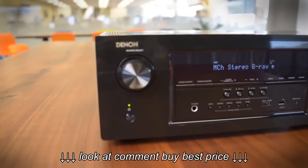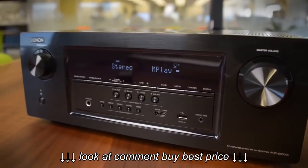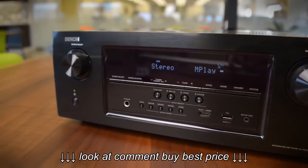This thing is loaded for $600, so that just has me wondering — is it easy to use, and more importantly, does it sound good? You'll find out in our full written review.